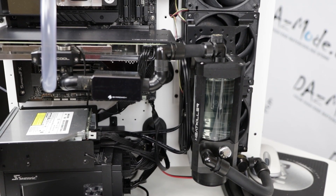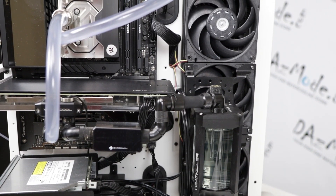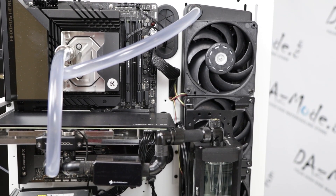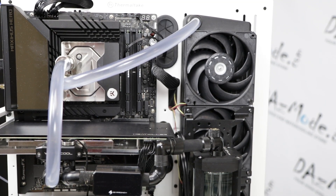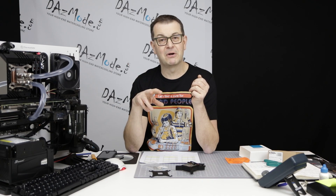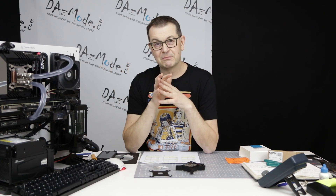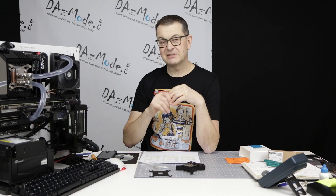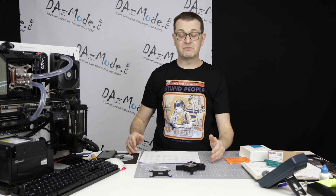So my takeaway: if you're going to use this platform, first — use a proper block dedicated to this platform. Second, if you have anything other than the Velocity 2 — which I've somewhat confirmed — you might want to benchmark your build a little bit and see if you've mounted it properly. You might get a big variation in results between mounts, so spend a little time and some thermal paste to find the best result.